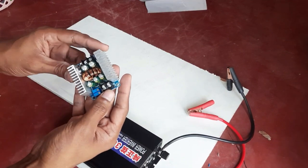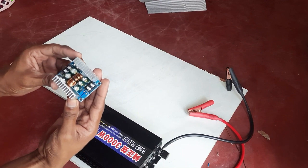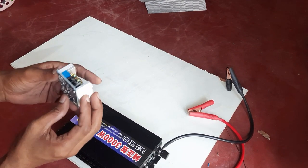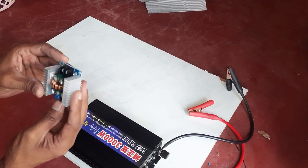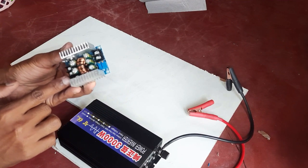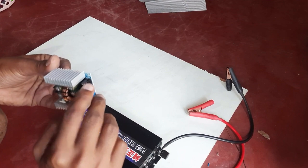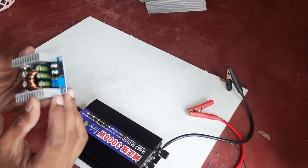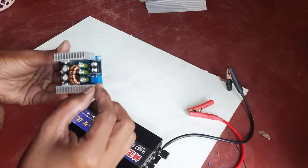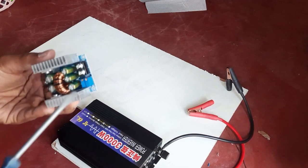There are some ports here that you need to know. On this side, these are the input terminals where the current from my solar panel goes in directly. These are the output terminals. Over here you can see a place marked as CV — there's a small screw which we can use to adjust the output voltage. All we need is a small screwdriver.